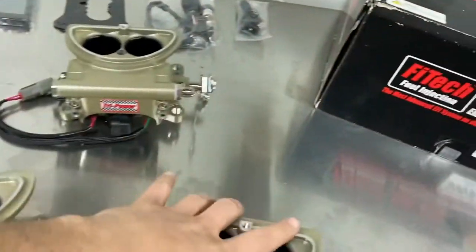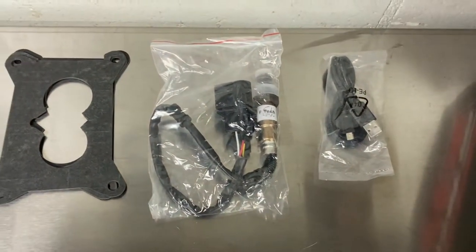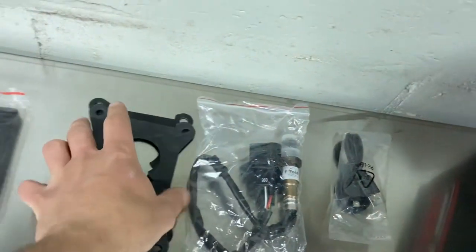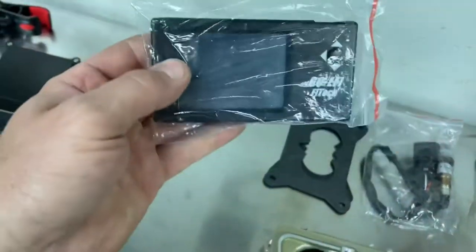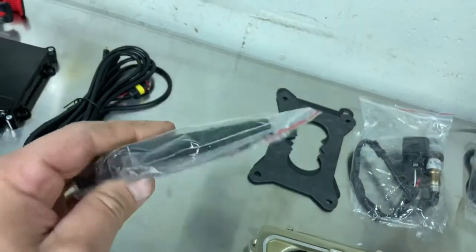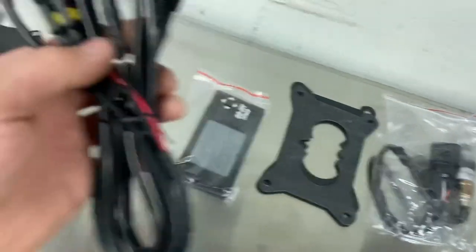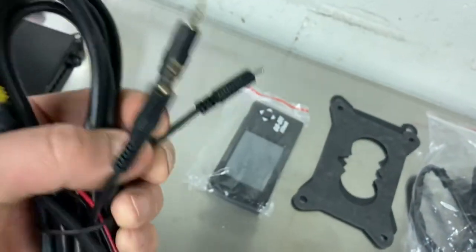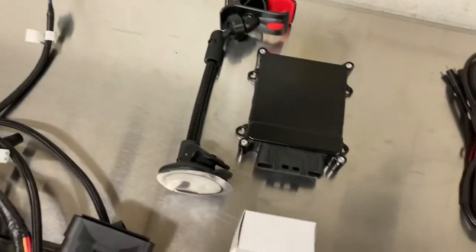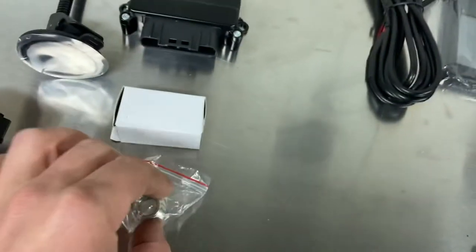Here's some other stuff that comes in the kit: you get the oxygen sensor, some other plug, and these base plate gaskets - they're actually pretty thick and pretty good quality, I'm impressed. The handheld tuner - most videos, people complain about it and say it's a real pile of crap, but it feels like quality. I think most people just don't like the plug setup for it. You also get a computer with it, some sort of a mount, a temperature sensor in that little box, and a little fitting for the temperature sensor.